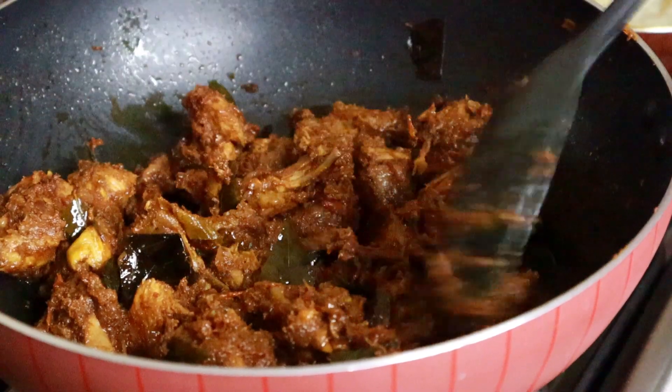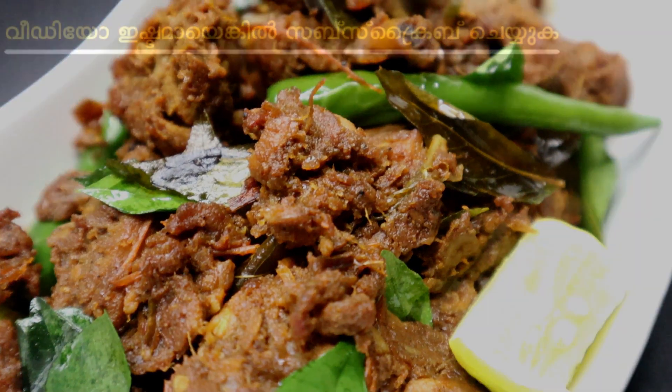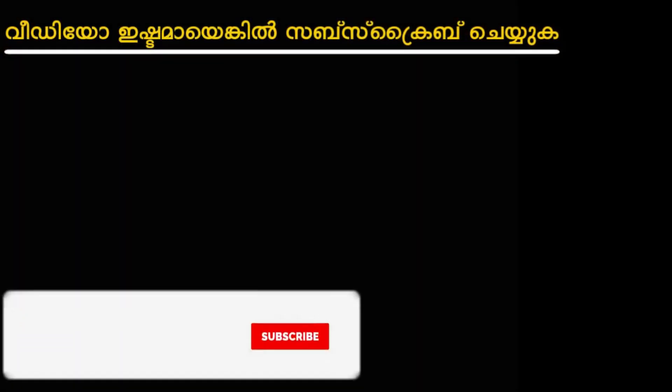This is the best combination of chapati and porotta. If you like this video, please comment in the comments, subscribe, like and share. I will tell you about the ingredients in the description. See you in the next video. Thank you for watching.